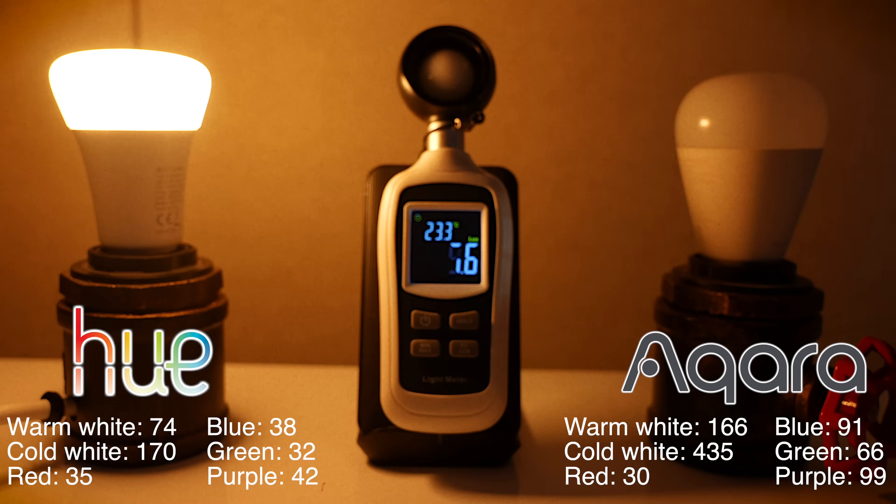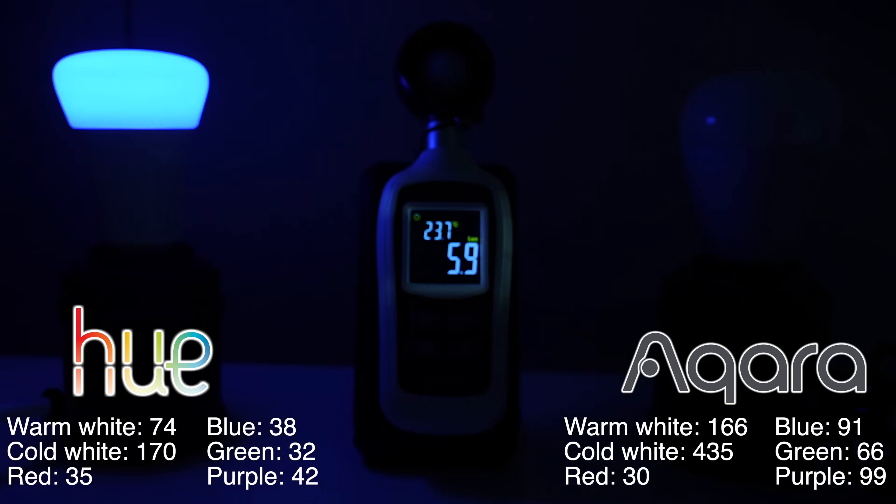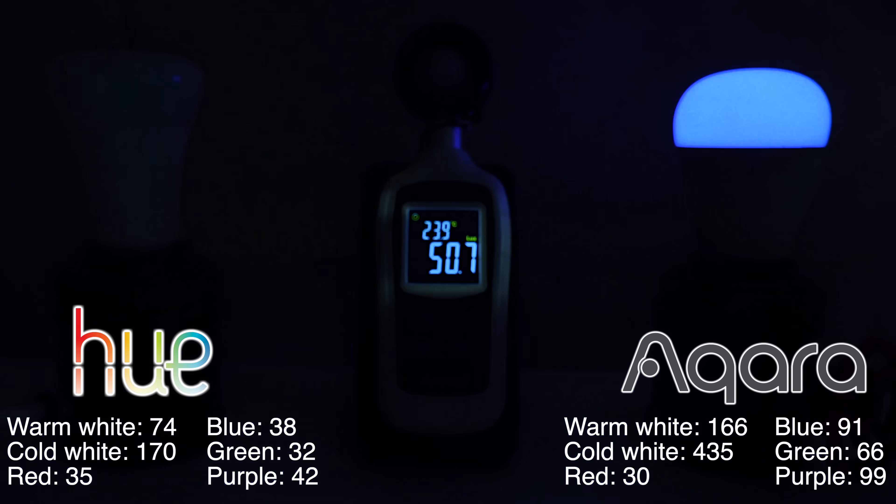So why do I hate Philips Hue? Aside from the fact that this thing costs £20 more than this thing minimum, and is underperforming in almost every single one of my tests, here is Mr. Socke to explain exactly why I hate Philips Hue.